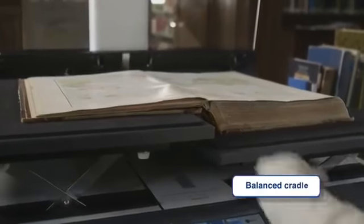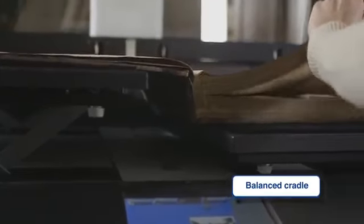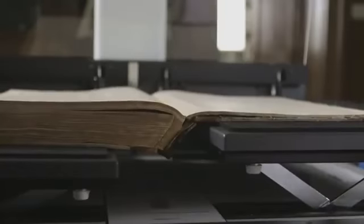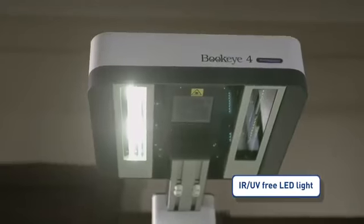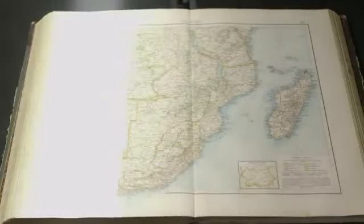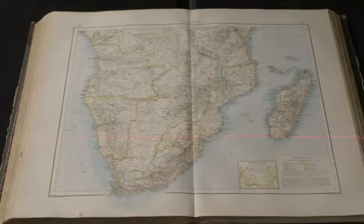A well-balanced cradle mechanism gently holds the book against the glass plate with a controlled amount of pressure, which stays the same from the first to the last page. The Buckeye 4V1A has two LED light bars which move over the scanning area, reducing the light impact on the surface to the absolute minimum. The LED lights are also free from any infrared or UV light.